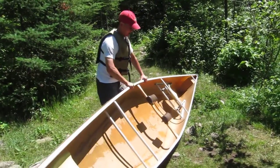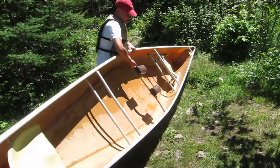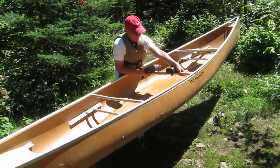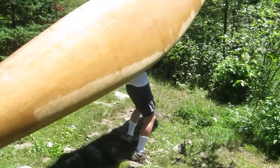Here we go — he's got it on his knees, and now he's going over his head.